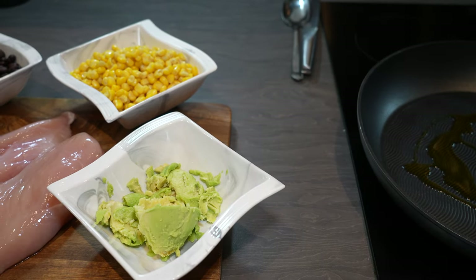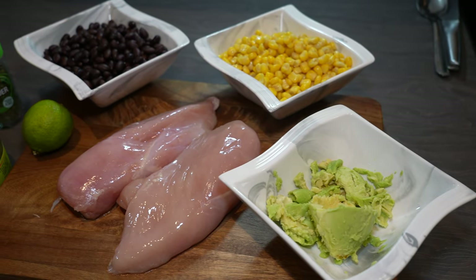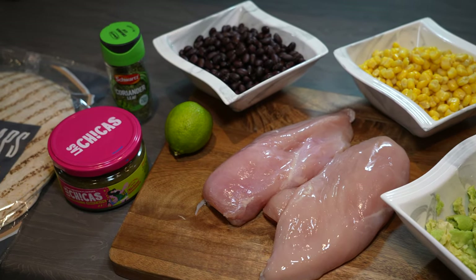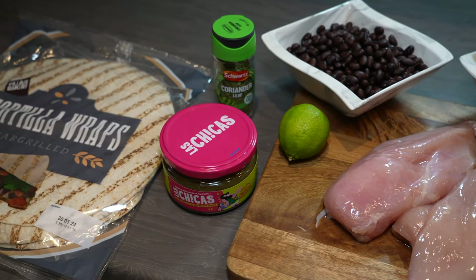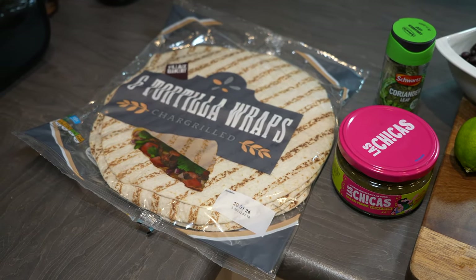For this one we're going to need some sweet corn, one small avocado, two large chicken breasts, some black beans, one lime for lime juice, some coriander — you can either go fresh or dry — some tomatillo salsa, and tortilla wraps.